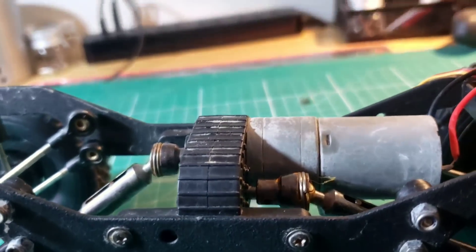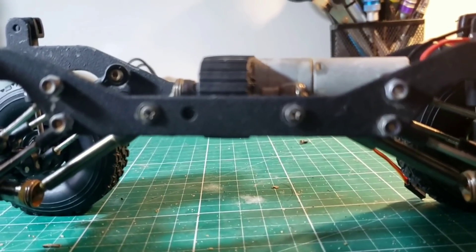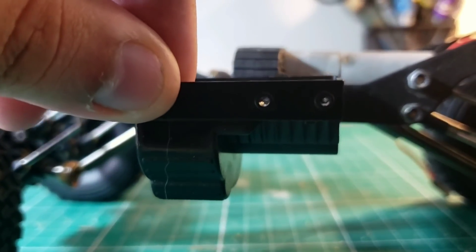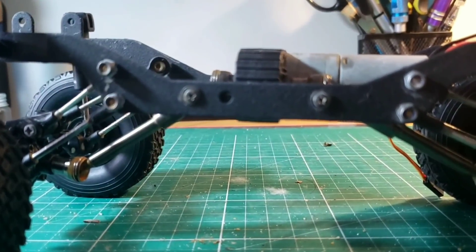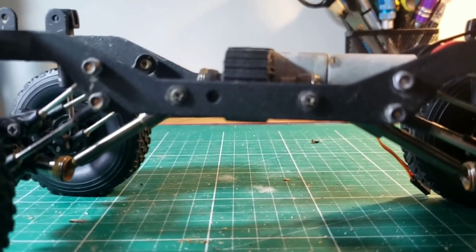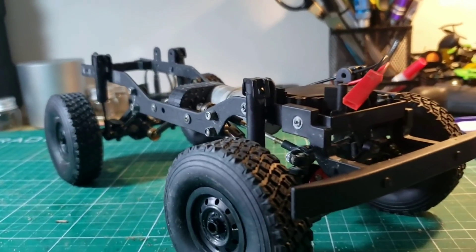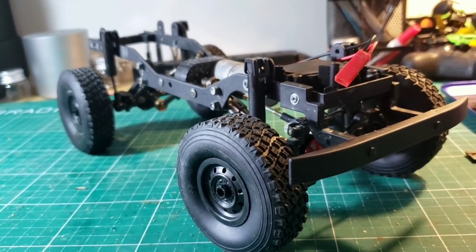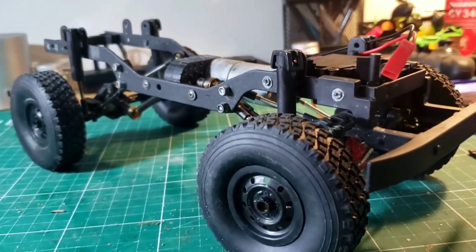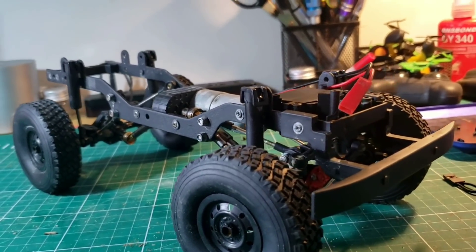What's good is that this whole new design eliminates that little protrusion from previous WPL trucks, and it gives the truck a lot more ground clearance over its belly. Really nicely redesigned chassis with the C34KM — I think this is the new standard in the 1/16th scale world. Really, really nicely designed.